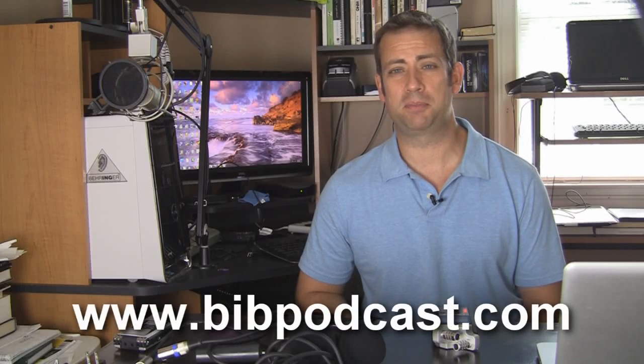Hey everyone, Jonathan Taylor here with the BIB Podcast bringing you another video tip this week. In this week's video tip, I want to talk to you about a new recorder that I've just gotten in. I've had a chance to put it to the test and I want to give you my thoughts on it.